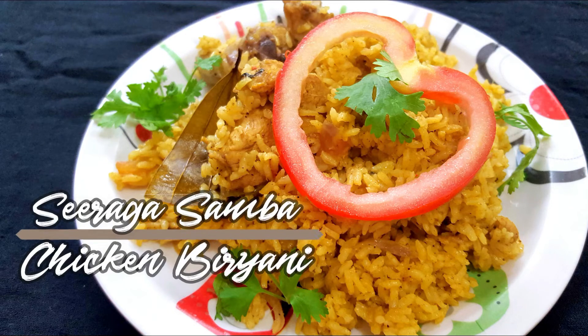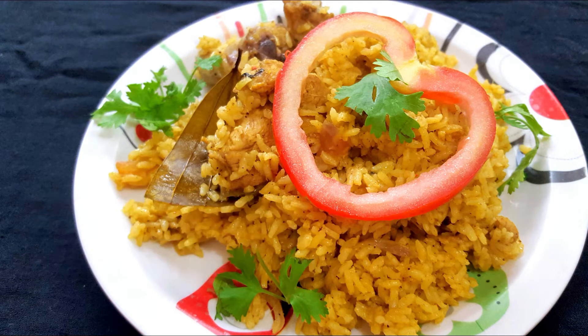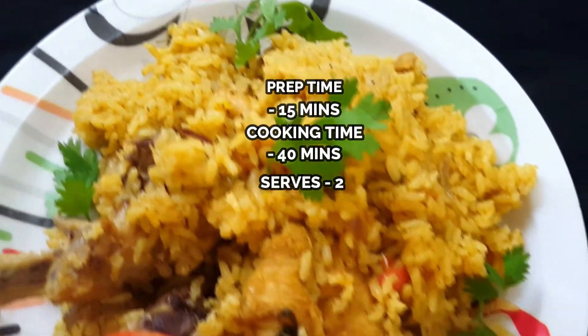Welcome to my channel. I'll try to make the sauce.